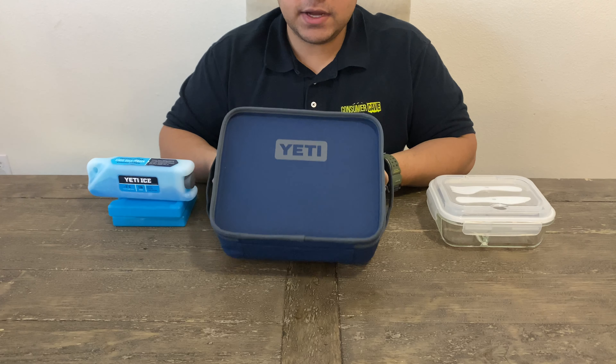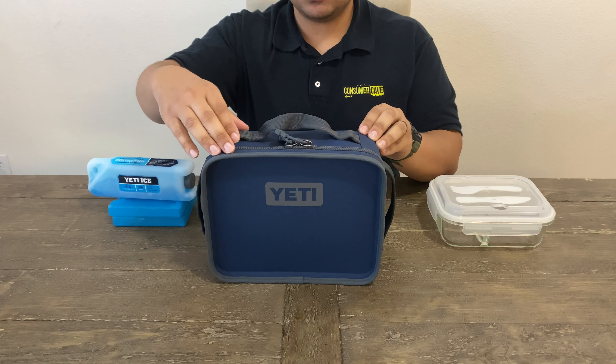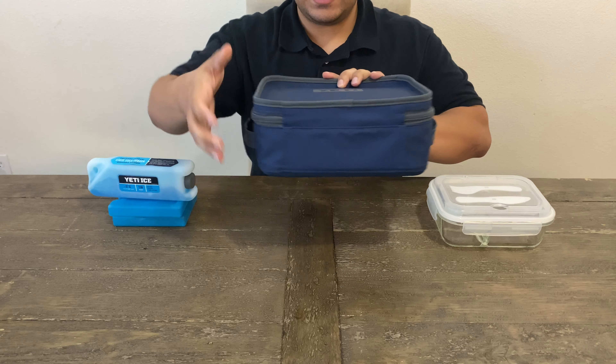It weighs 1.1 pounds. The outside dimensions are ten and a half inches wide, eight and a half inch depth, and a four and a half inch height.